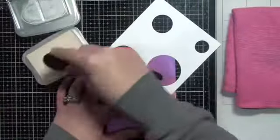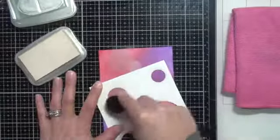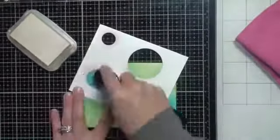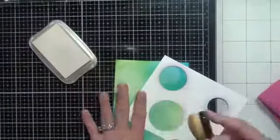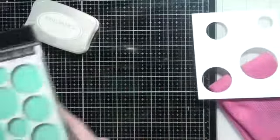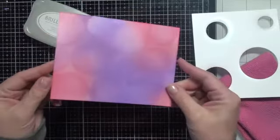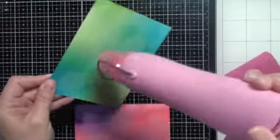I've dried these off and created a stencil with some circle die cuts. I'm using Brilliance Moonlight White pigment ink to do a bokeh effect — putting little circles of ink and blending them onto the background. You can use circle stencils you already have or create your own with dies. This pigment ink blends really nicely on top of the distress ink. I also used a stencil from Memory Box called Pop Dots for one of my cards instead of the bokeh look. I love how that turned out — that Brilliance Moonlight pigment ink has such a nice shimmer.